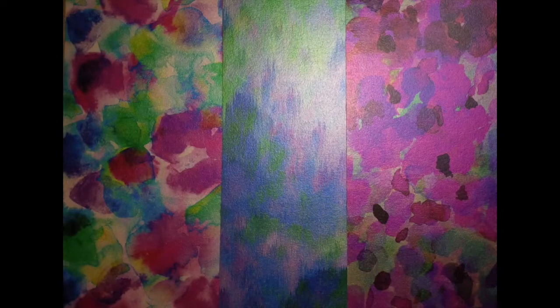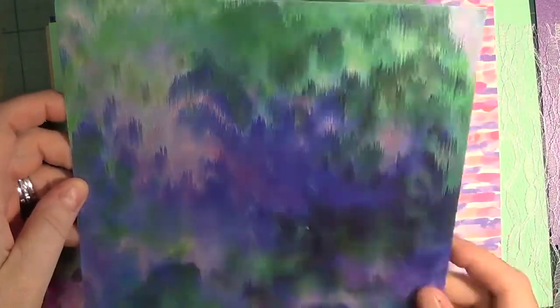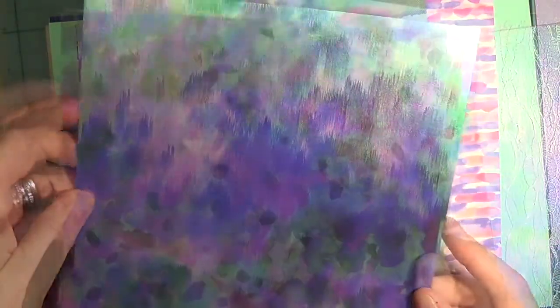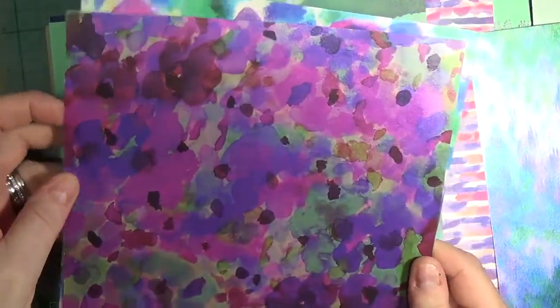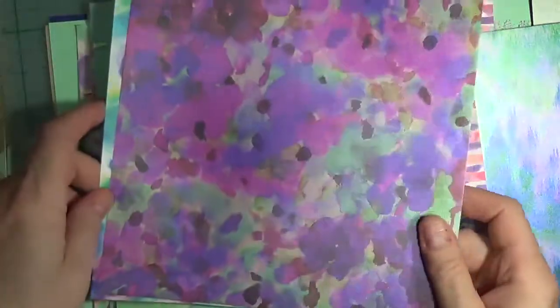There are also three sheets of high-gloss specialty paper. It's beautifully thick paper that is single-sided and measures 8 by 8 inches or 20.3 by 20.3 centimeters. It looks like watercolor and has nice vibrant colors throughout this whole kit.